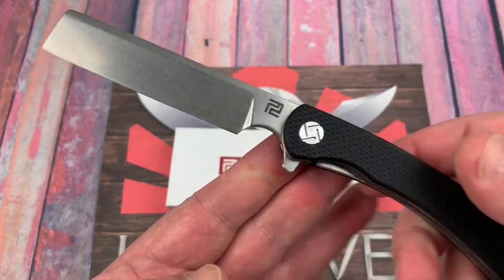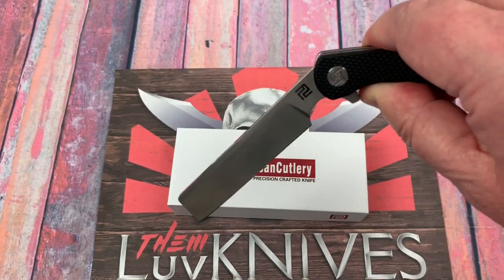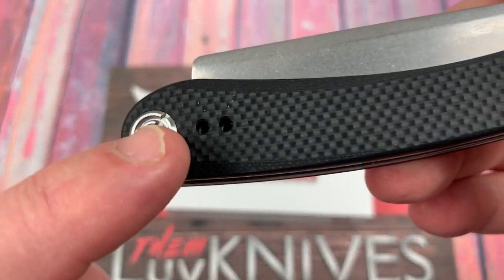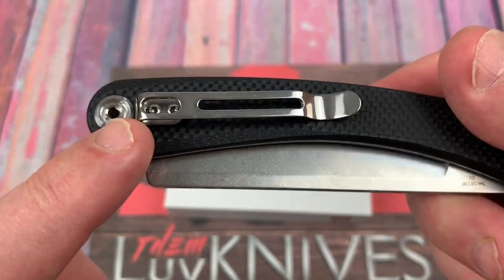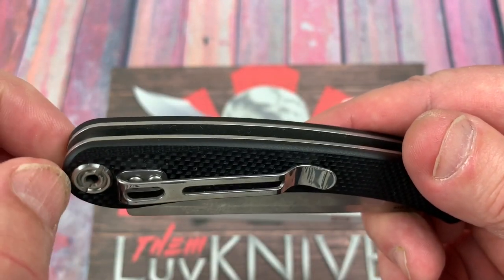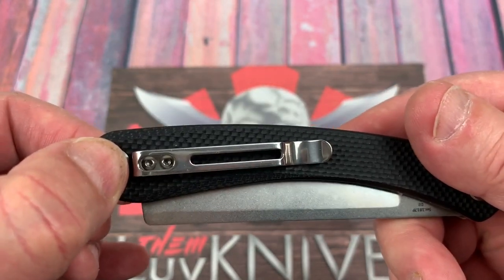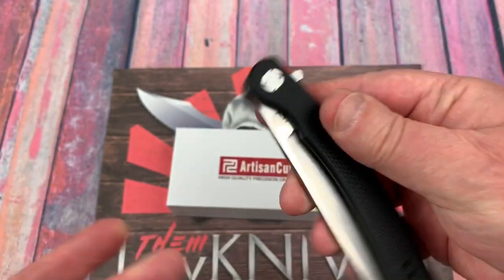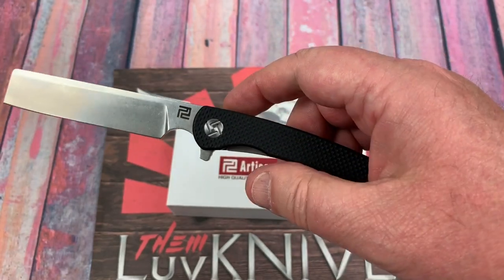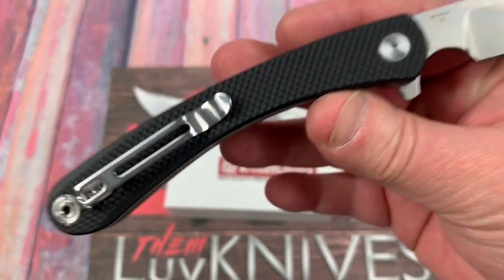The blade is longer with that big choil, so you can choke up on it. These Artisan knives have ceramic bearings. It's a deep carry type clip, but it's not mounted way up high so there will be some handle sticking out of your pocket. Left-hand configuration is available too — they seem to do right and left hand tip-up on all their knives, and there's a torx screw to take it apart.